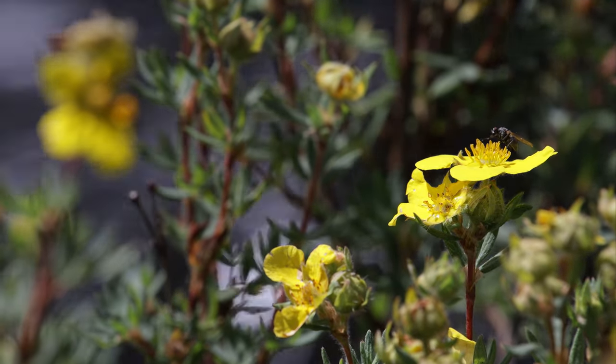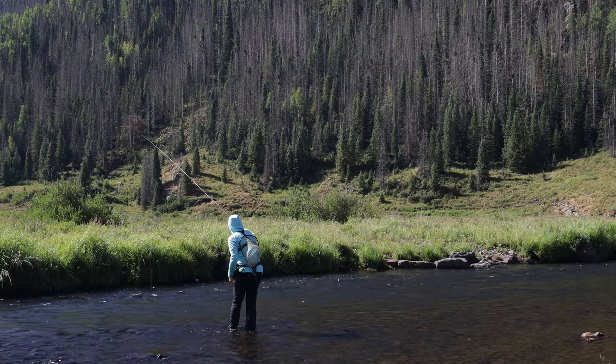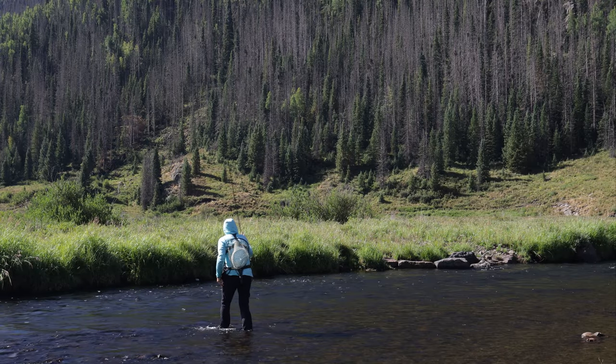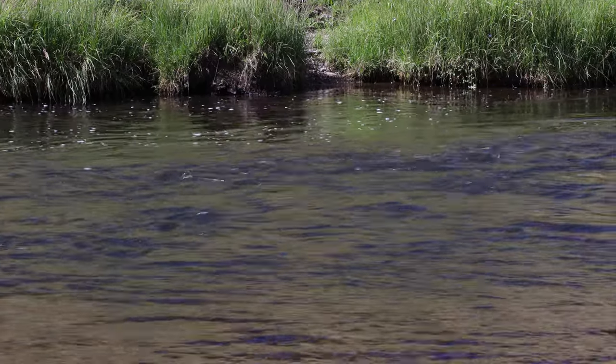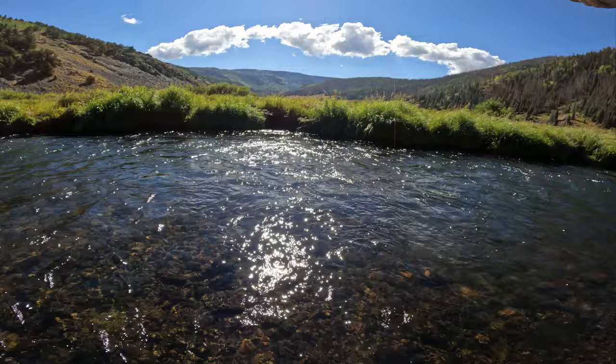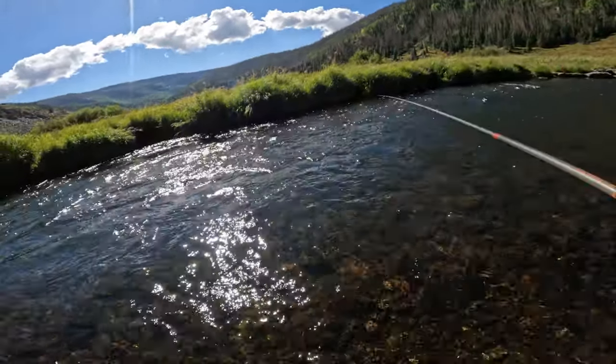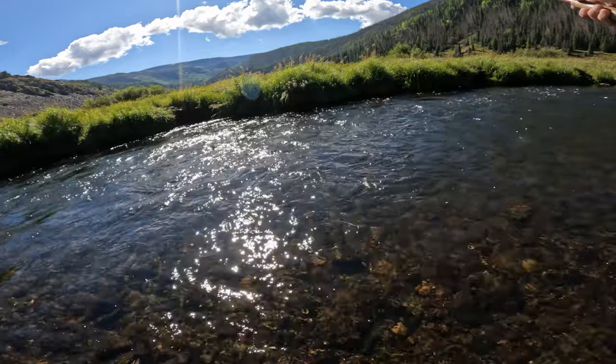Two on the board in pretty quick order. Going to keep working these potentially undercut banks, shady zones, areas with a little bit slower current. Definitely looks very, very fishy over here. Oh, there we go — love that cast.